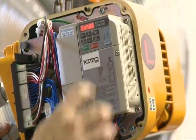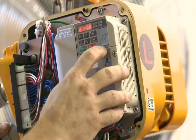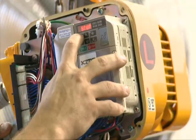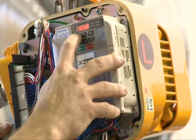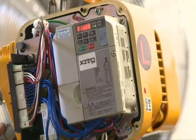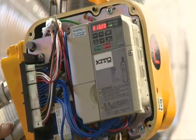The hoist can be programmed by the operator to function as a two-step infinitely variable hoist, which allows the operator to adjust the acceleration rate between low speed and high speed and hold any speed anywhere in between as the hoist accelerates. Additionally, the hoist can be ordered as three-step infinitely variable for ultimate load control.